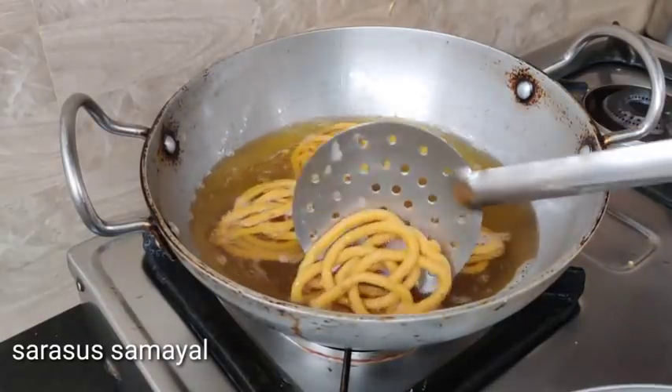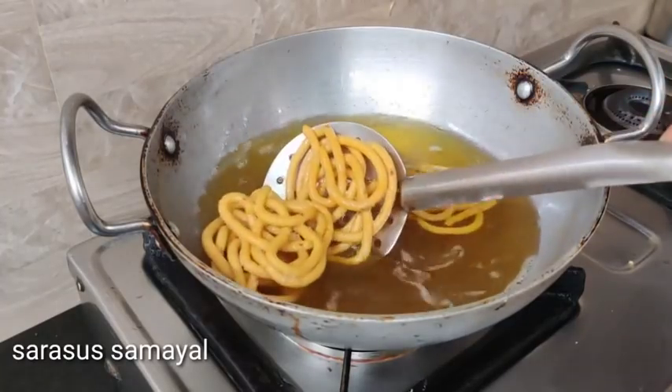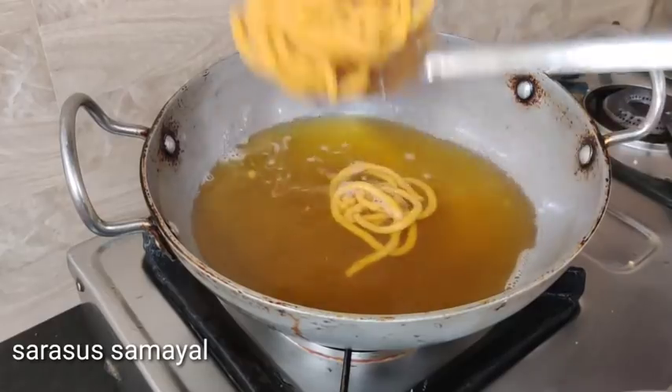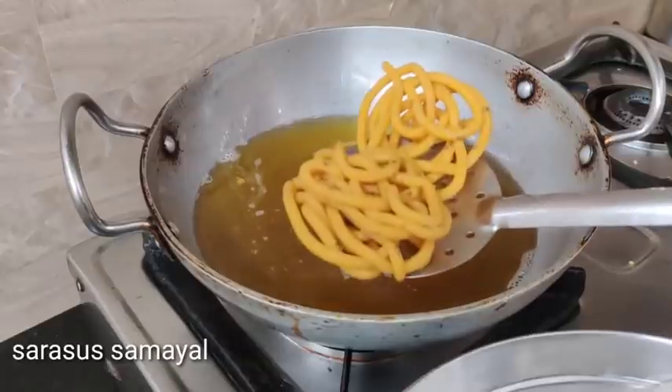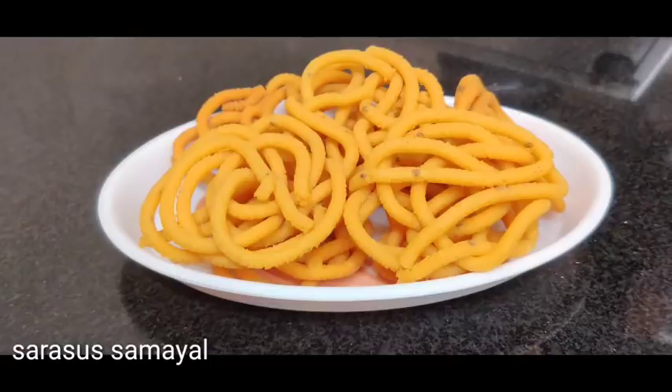I am going to use this recipe. I will show you how to use this recipe and name it in the description box. If you have any questions, please share. Thank you! Sarsus samil.